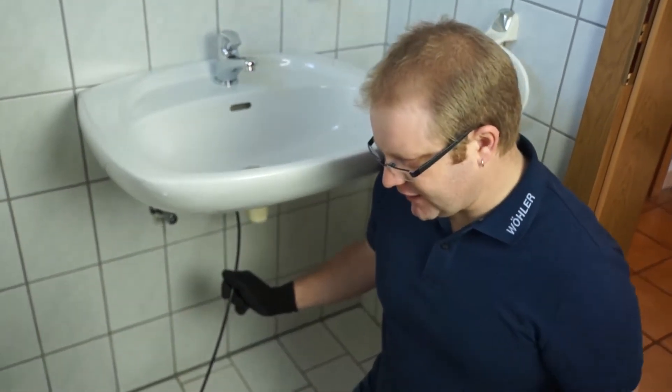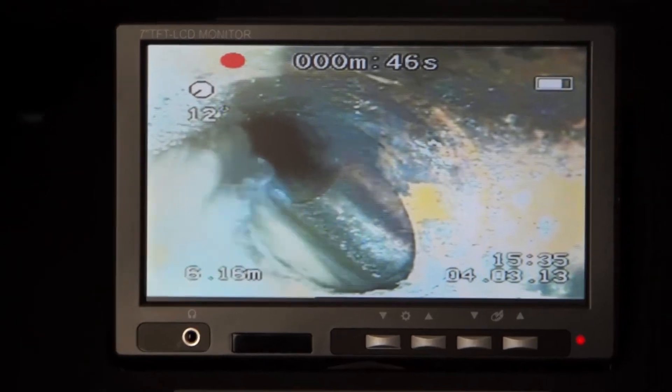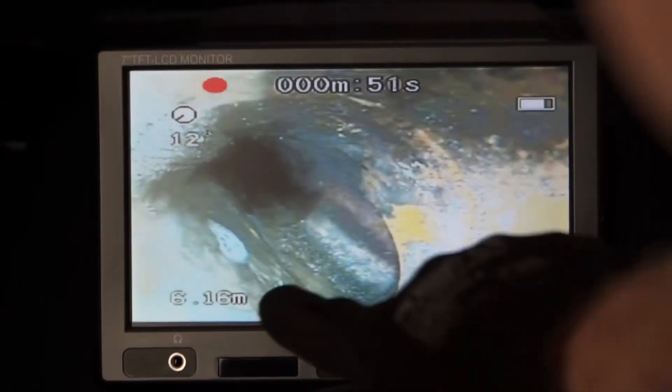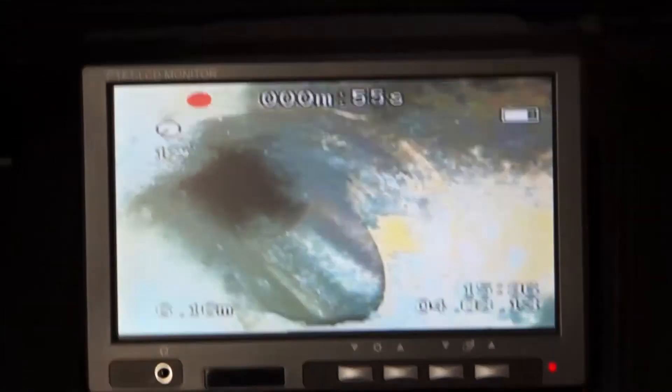At this point we can see that the drain pipe has been cleared and the water flows without any obstruction. We can also see how many meters or feet the camera has been inserted into the pipe and the angle of the camera head.